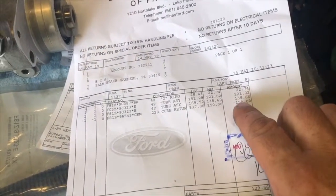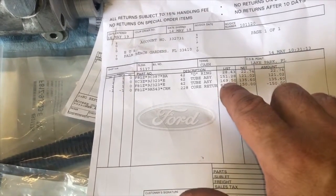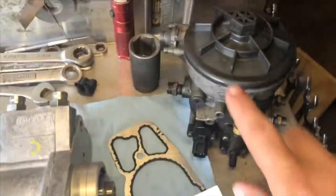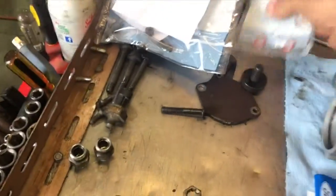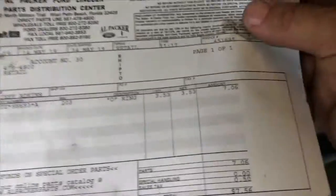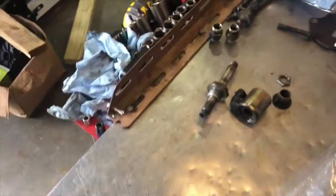I just got back from the dealership. I got new high-pressure lines — they were $121 and $135 a piece, they list for $150 and $169. I also got some o-rings for the fuel filter assembly, and then I got these o-rings — I actually had to go to another dealership to get these two o-rings, all the way across Palm Beach County. Seven dollars and fifty cents for the o-rings that look like they probably cost two cents to make.